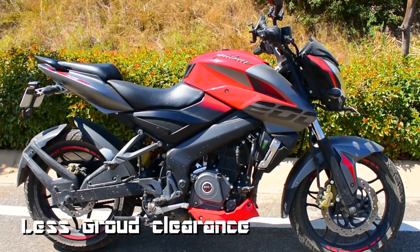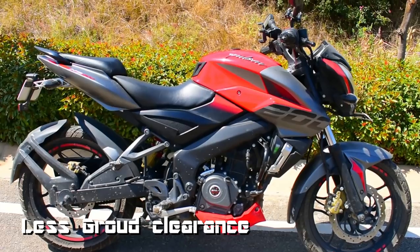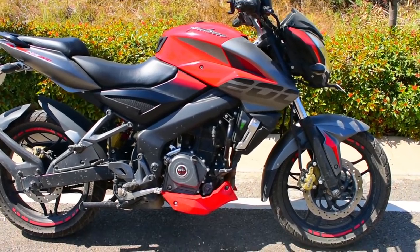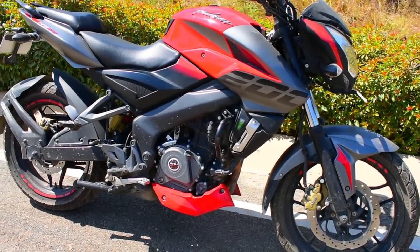The NS200 also has very low ground clearance, which is another thing I hate about this bike. Whenever you encounter bigger speed breakers, you'll end up scratching your silencer or something underneath.